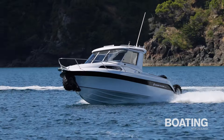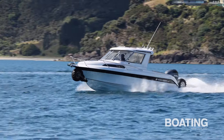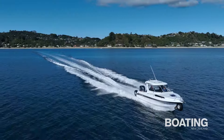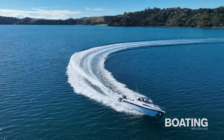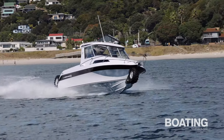Haynes Hunter can offer this model with 250hp or 300hp, either of which will provide ample power, but with this 350hp engine we saw a top speed of 45.2 knots at 6000rpm. Cruising at 4000rpm gave us around 29 knots, burning around 42 litres per hour. The hull soaks up the bumps and delivers a dry, comfortable ride.